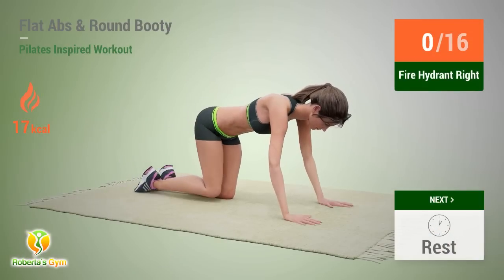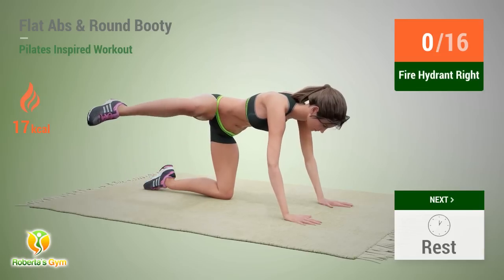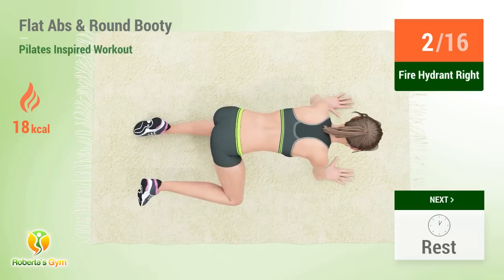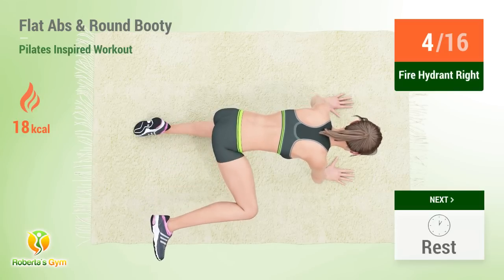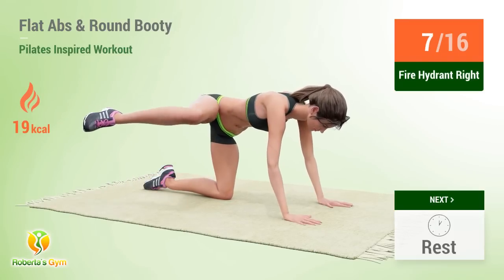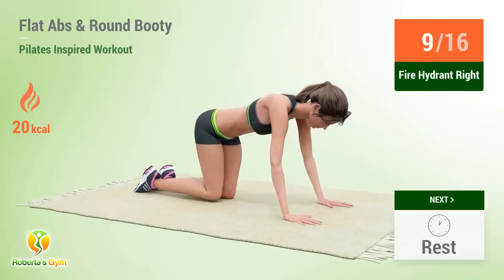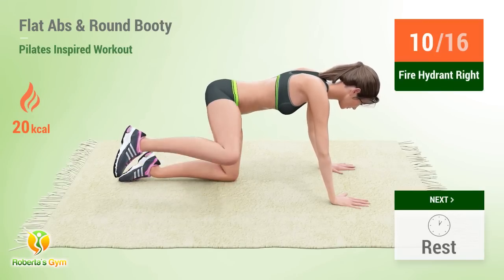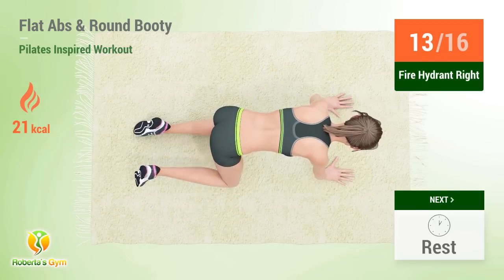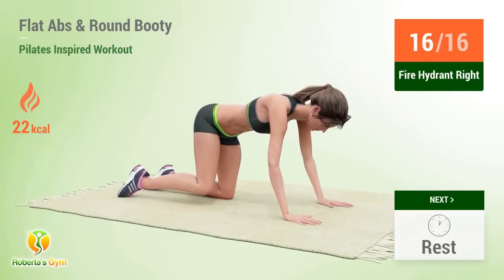Up next: fire hydrant. In 5, 4, 3, 2, 1, go! 1, 2, 3, 4, 5, 6, 7, 8, 9, 10, 11, 12, 13, 14, 15, 16, rest time!